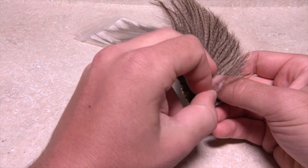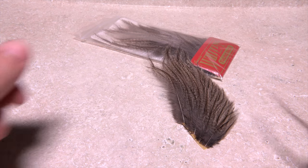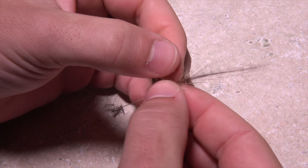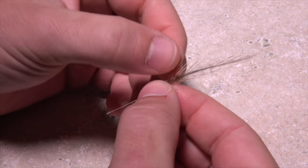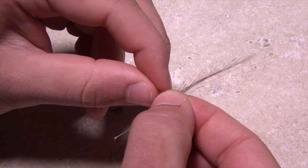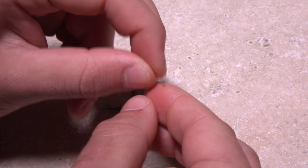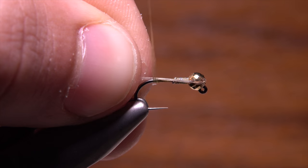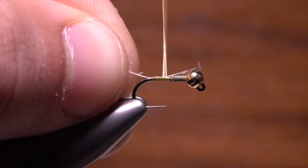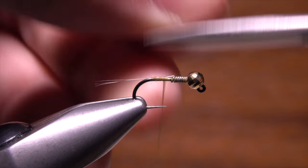Departing from the original Prince recipe, Doug uses Coq de Leon fibers rather than goose biots to form the tail. You're looking for fibers without a lot of web at their base — the stiffer and straighter the better. Four to five fibers is plenty. Preen them perpendicular to the stem, then while keeping their tips aligned, strip them free. Measure to form a tail about a hook shank in length and secure the fibers with wraps of tying thread, then snip the excess butt ends off close.